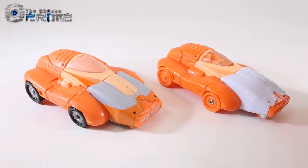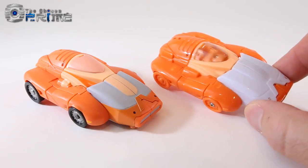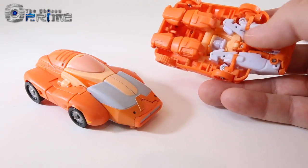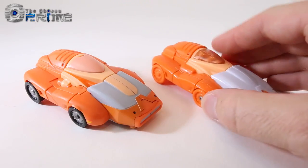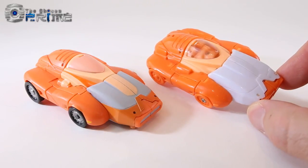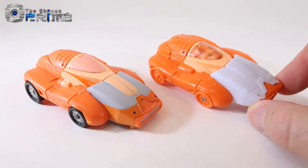There's well over 15 improvements planned and already implemented here on this test shot. In addition, there's a plan to add die cast to his thighs, which will make him heavier than the original release. And overall we'll be able to get a nicer, newer version of a Masterpiece Wheelie.